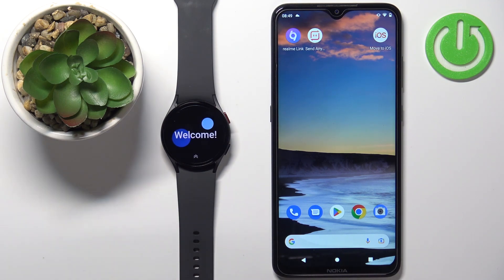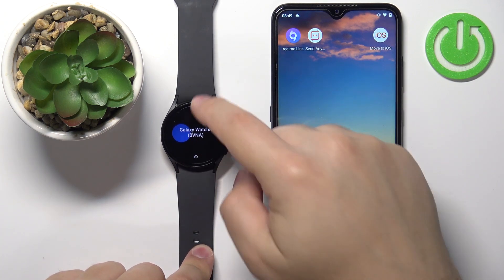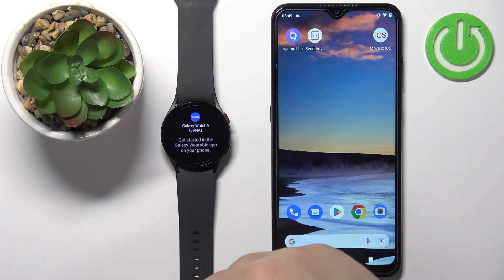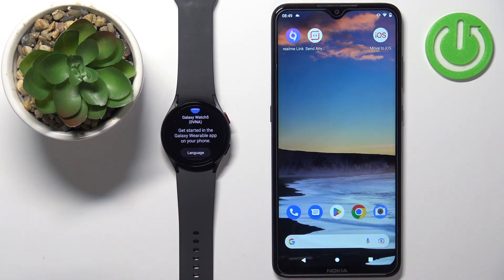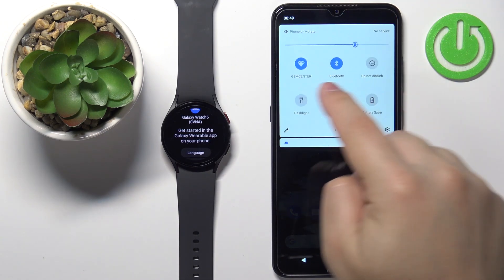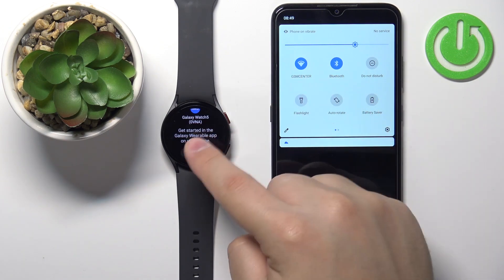Once the watch is done rebooting, you should see the welcome screen. Swipe up on the screen, and this will bring up a message saying that you need to download and install the Galaxy Wearable app on your phone. So let's go to our phone and make sure that you have internet connection and Bluetooth enabled on the phone you want to pair with your watch.